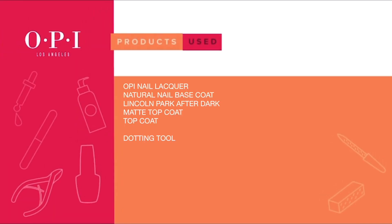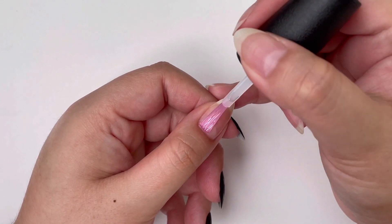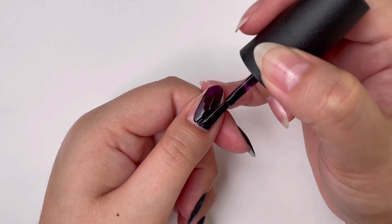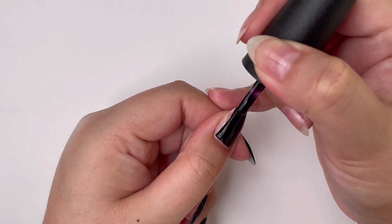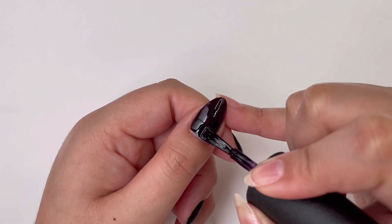Let's paint some contrasting nails. Start by applying one coat of OPI natural nail base coat. Once that's dry, add a coat of Lincoln Park After Dark — this is a vampy purple meets midnight dark shade. Add a second coat once the first one's dry.